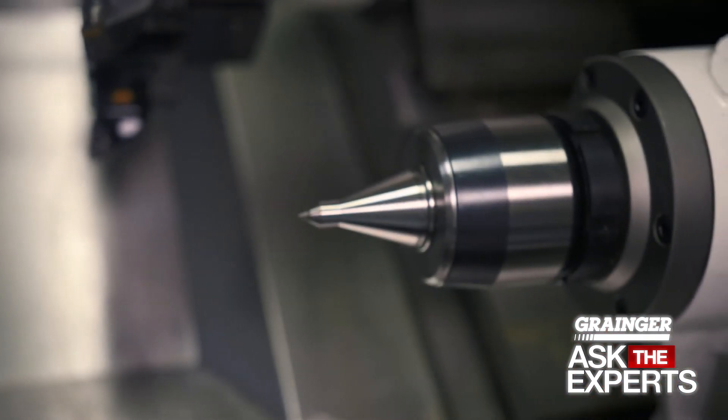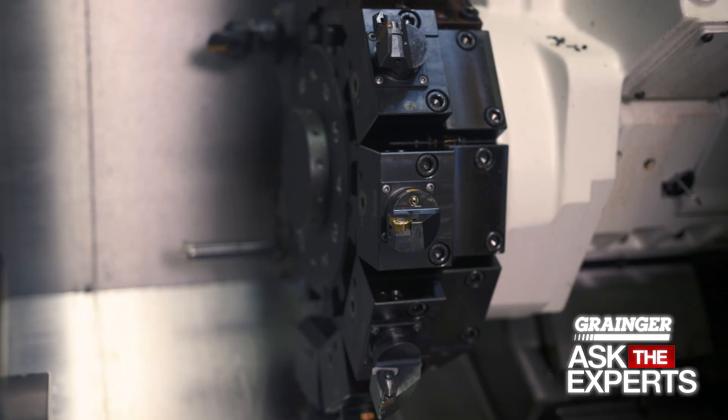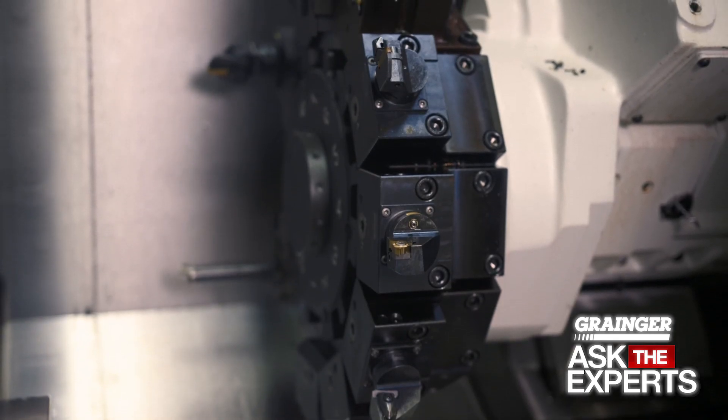With a simple warm-up cycle, your machine is ready to run precise parts and you'll prolong the life of your equipment. Thanks for watching this edition of Grainger Ask the Experts. For more helpful tips and videos, check out the full series.